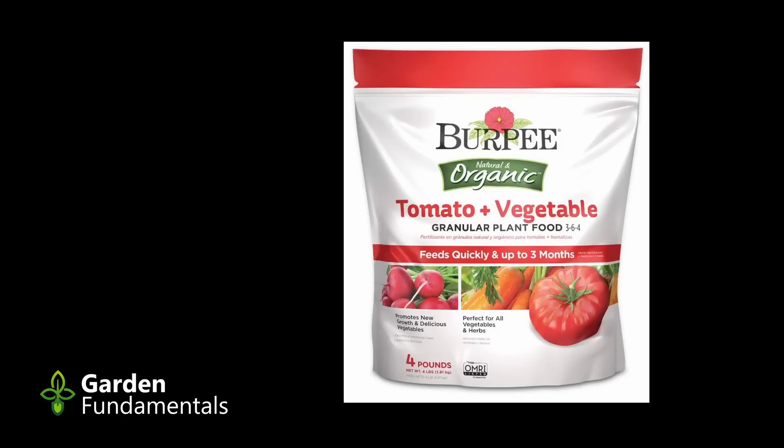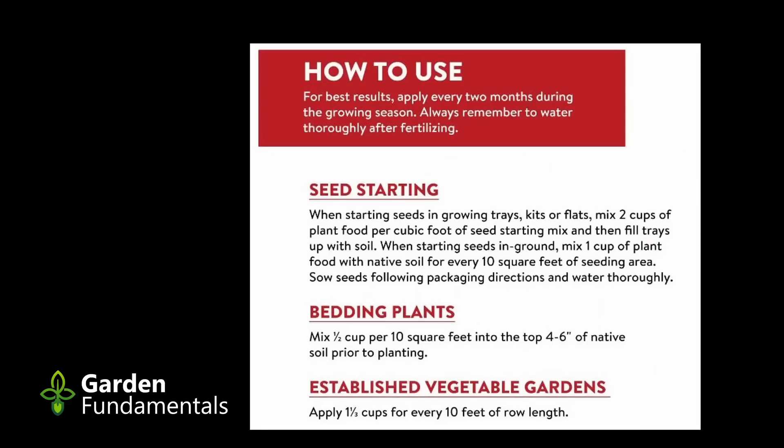The second product is Burpee Organic Tomato Plus Vegetable Fertilizer — a granular 3-6-4 fertilizer with 1.8% insoluble nitrogen, meaning only 1.2% of the nitrogen is available to plants. It's applied at 1.5 cups per 10 square feet for bedding plants, and 1.3 cups per 10-foot row for established vegetable gardens. A cup is about half a pound, and this product should be applied every two months. The problem is that two-thirds of the nitrogen is not plant-available, and there's no data on how quickly it becomes available. This is a problem with organic products. The width of the 10-foot row is also not defined, so you can't calculate fertilizer per given area.